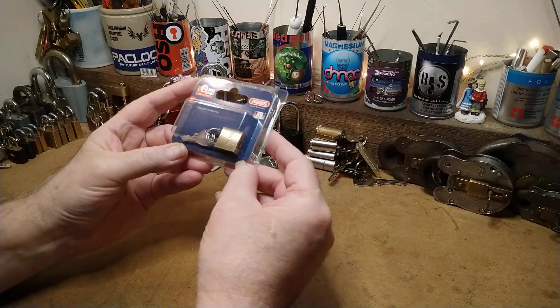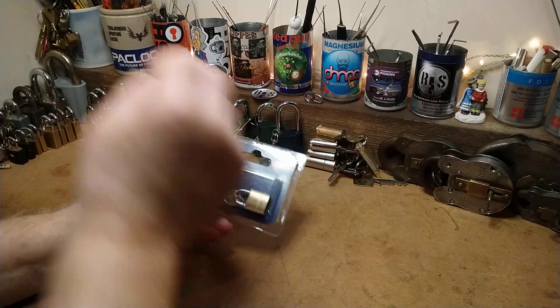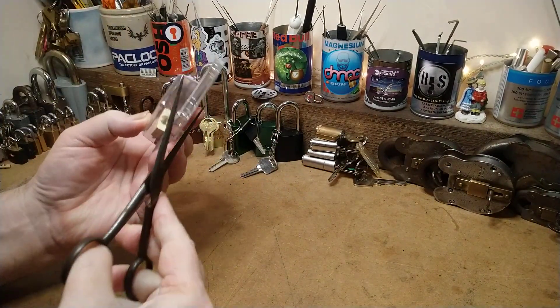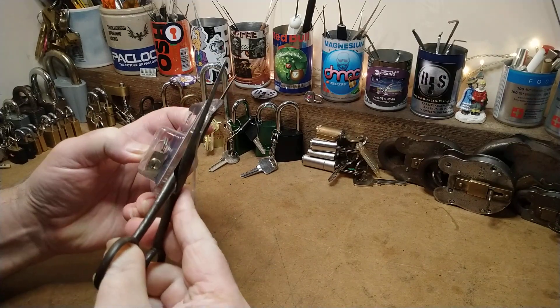Well, there it is — the Abus 4520. A little padlock. 20mm it's going to be, but it looks smaller than that to me.